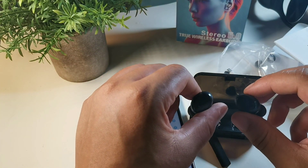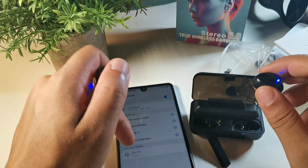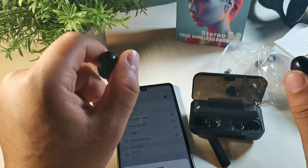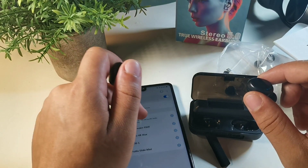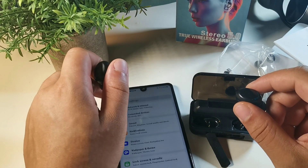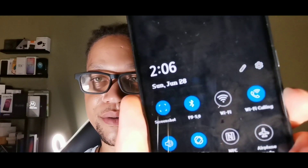The earbuds show up as the F9 5.0s. Clicking the pair button gives me an option to press pair, so I go ahead and hit that. It's showing me they're at 70% battery on my Android device. I put them inside my ears — it says 83% on here. I then hear a voice saying 'pairing completed,' which happened really quickly. So the F9 5.0s are connected and on right now.